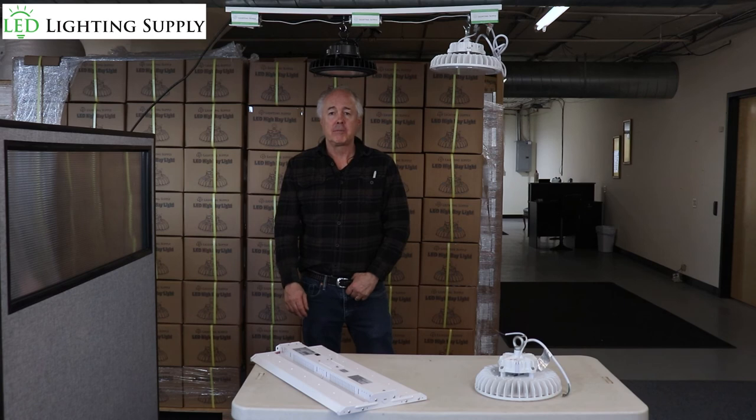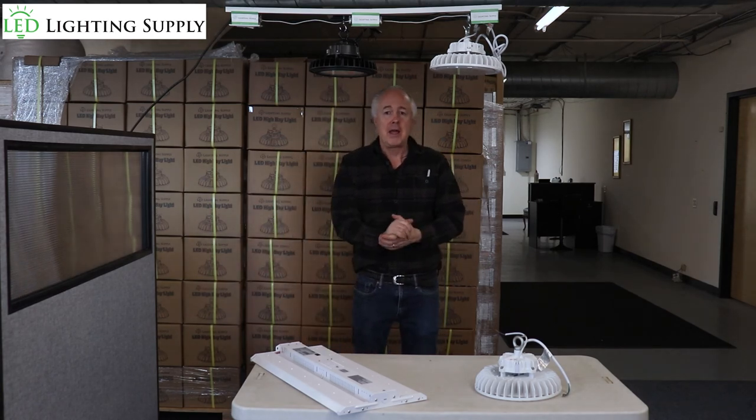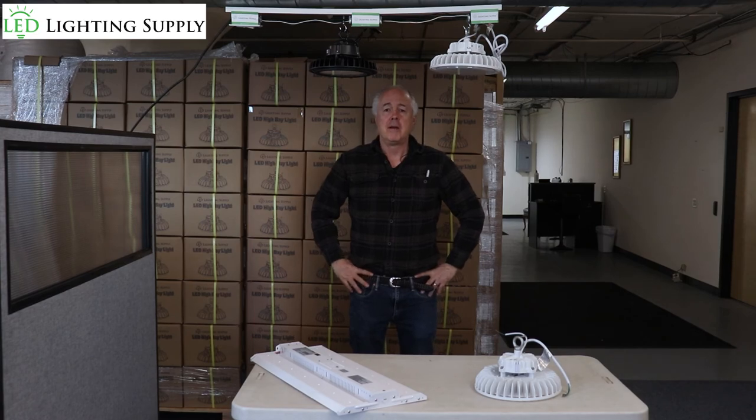Most of the time they want them as bright as possible — they turn them on and they turn them off. So give us a call today and we'll help you figure out what you need. Have a great day.